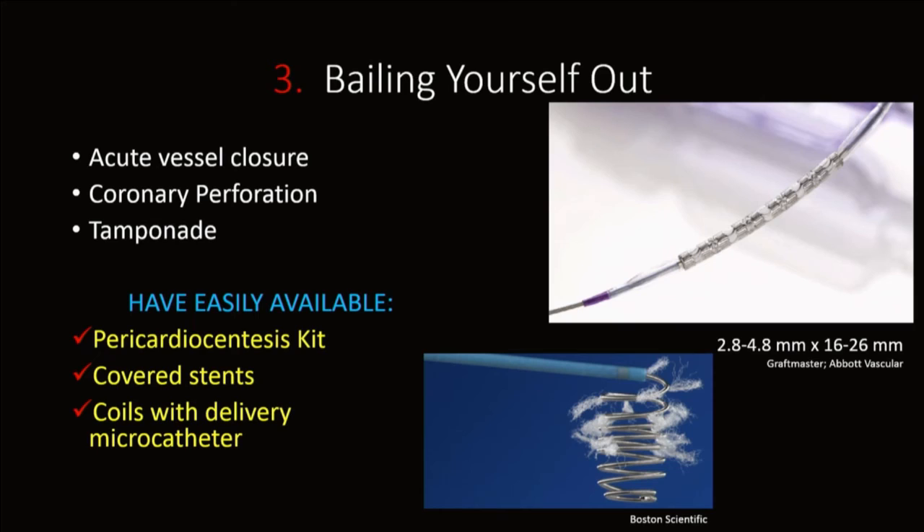For bailing yourself out, the main complications to prepare for are coronary perforation and tamponade. Make sure the lab is well aware of these complications and knows where all the bailout equipment is: a pericardial centesis kit, covered stents readily available, and coils with the catheters required for them. Learn at least one coil system and have it available during these interventions.